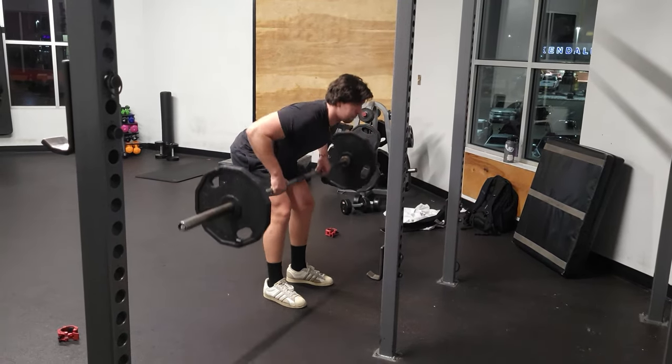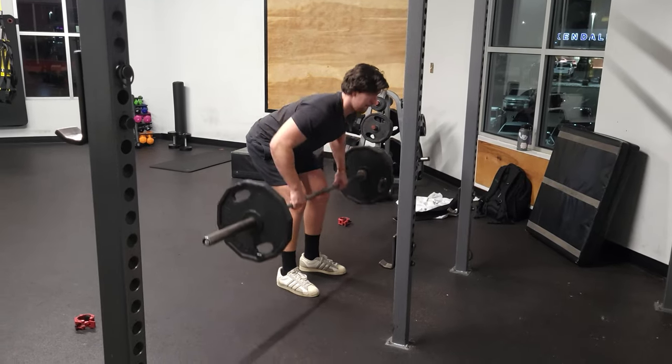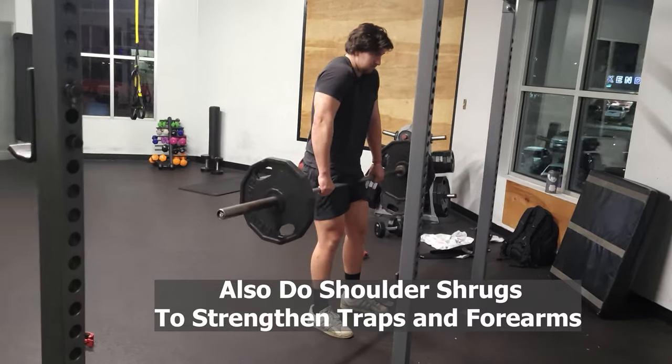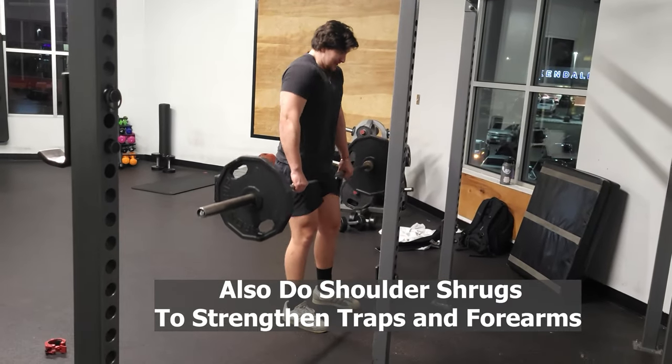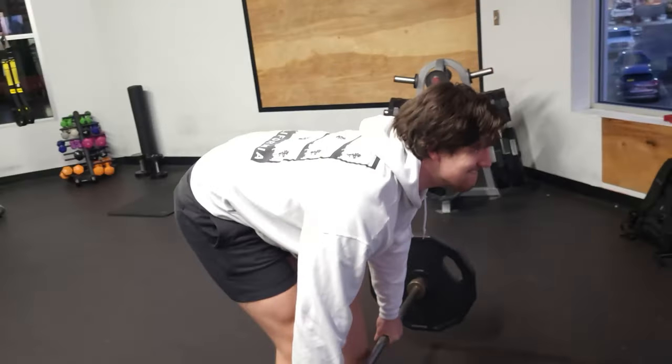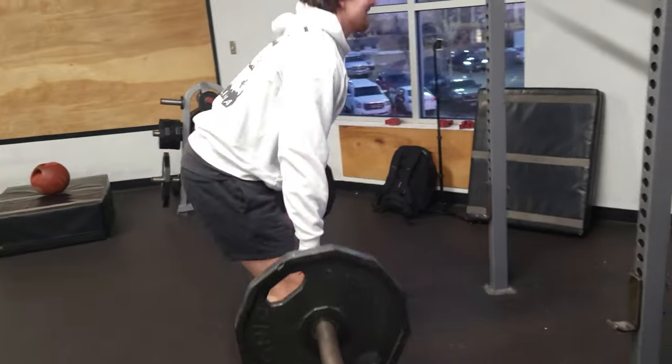Bent over barbell rows engage the entire back and give the body extra practice for stability and keeping the back in line. And of course, you can't forget about RDLs. This variation of the deadlift focuses heavily on the glutes and lower back.